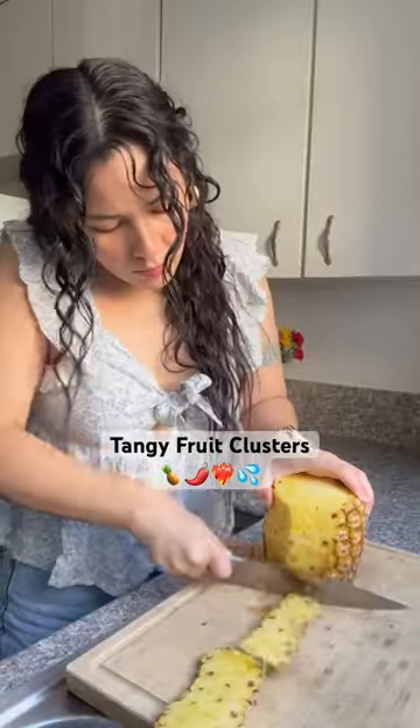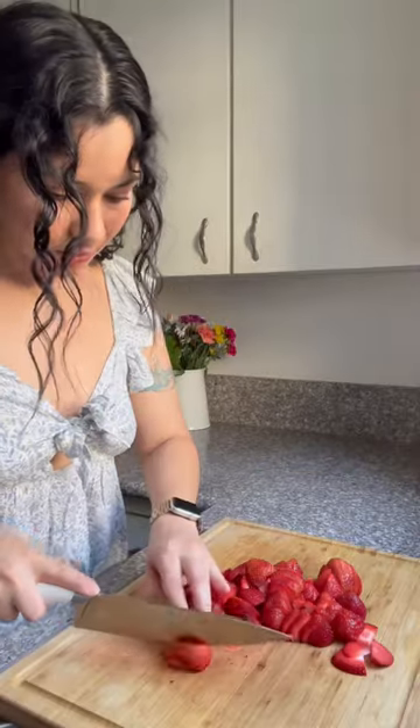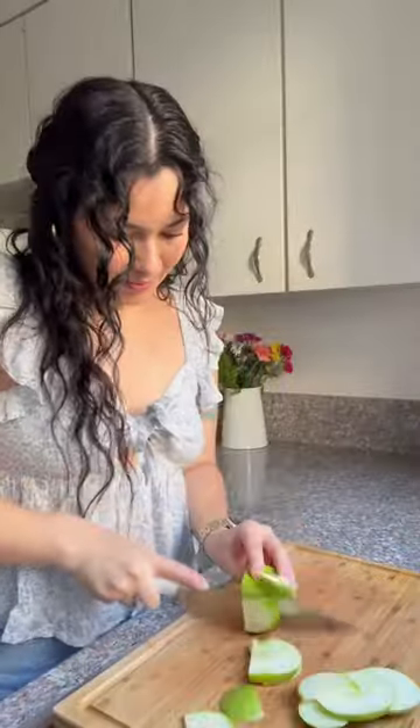The perfect healthy summer snack — I know you've all seen the strawberry clusters, well I'm making the same but different. I wanted to make a fruit cluster that wasn't too sweet but tangy with a little bit of spice.